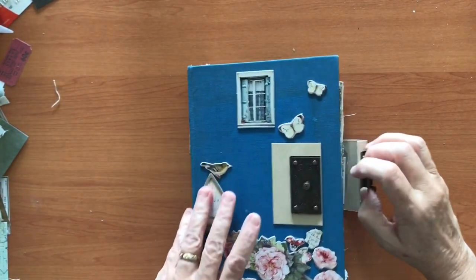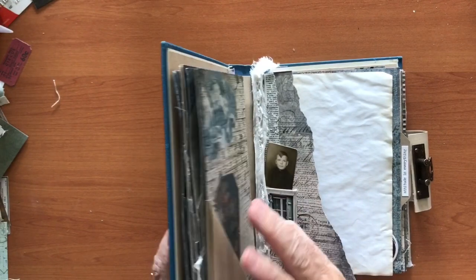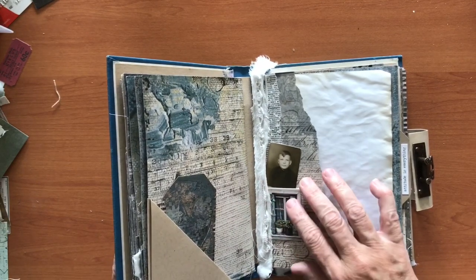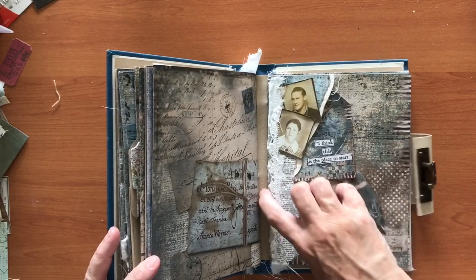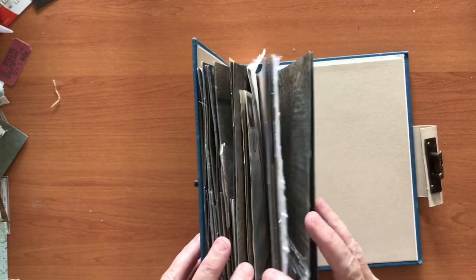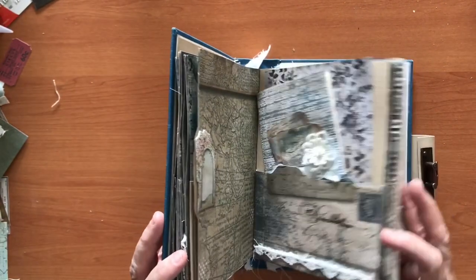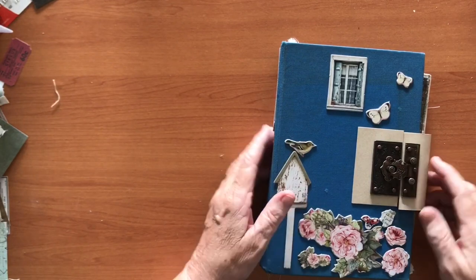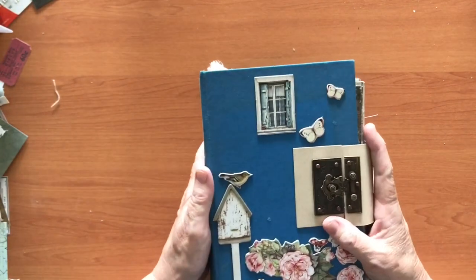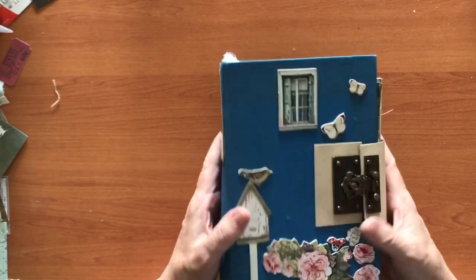If I've got multiple signatures I usually leave a gap between them to allow for growth within the journal as I add things in. A good size for that would be about a half an inch between each one - you can see there's about a half an inch in there. As it grows, it's got room for the pages to expand out because I haven't put them right up against each other. That's not to say it's the right way - that's just how I do it. I taught myself so I don't know the right and wrong of it.